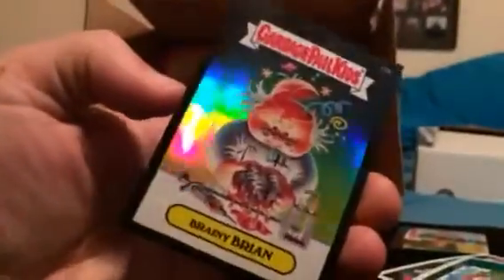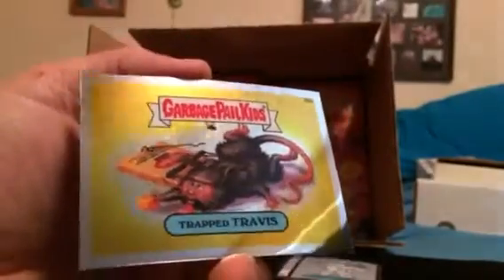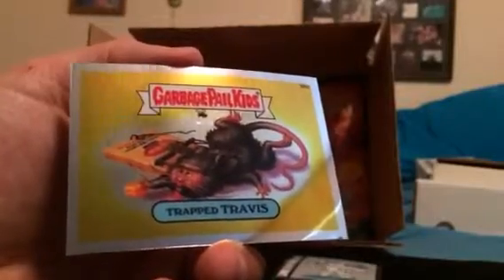Bye Bye Bobby Prism! All righty, so we got a 91 of 99 black border Brainy Brian, a Bye Bye Bobby Prism, and a Trap Travis C-card. Last eight slabs, box three — coming soon. See you next week!